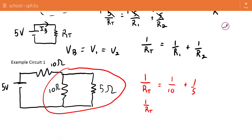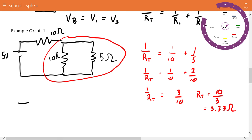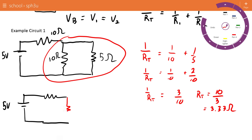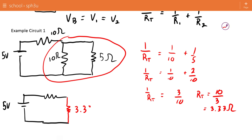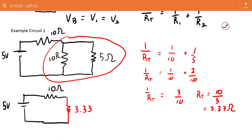1 over R-total equals 1 over 10 plus 2 over 10, using a common denominator, which means 1 over R-total equals 3 over 10, or R-total equals 10 over 3, or 3.33 ohms. So with a 5-volt battery, I can create a new simplified circuit with the effective resistance of those two resistors replacing them.